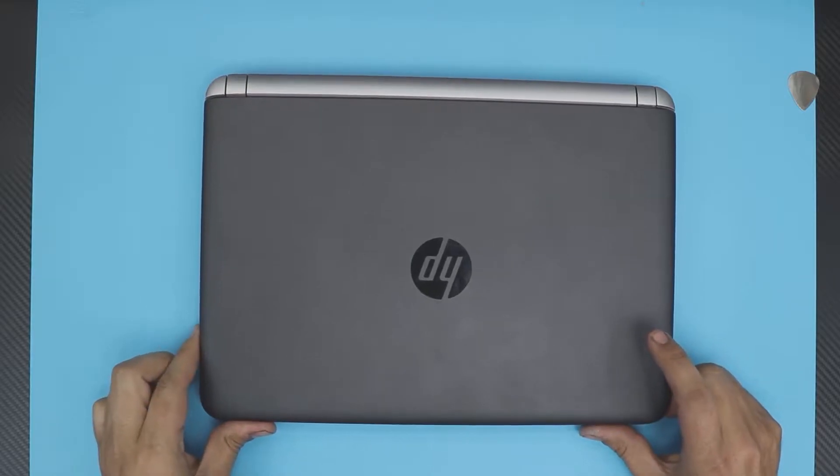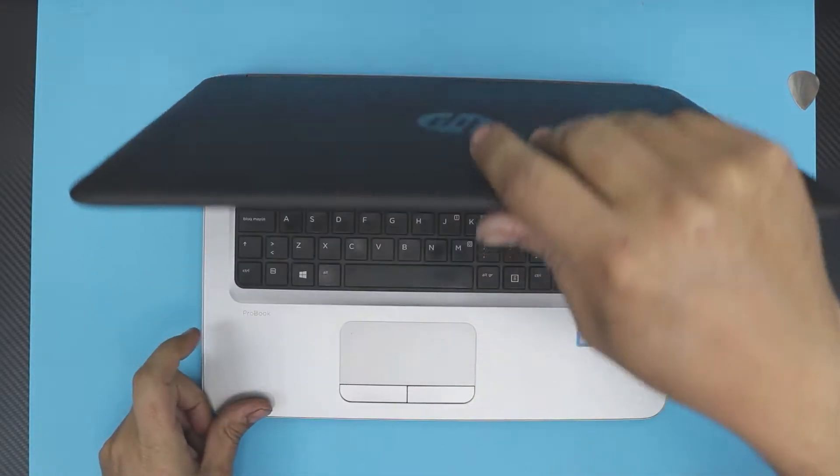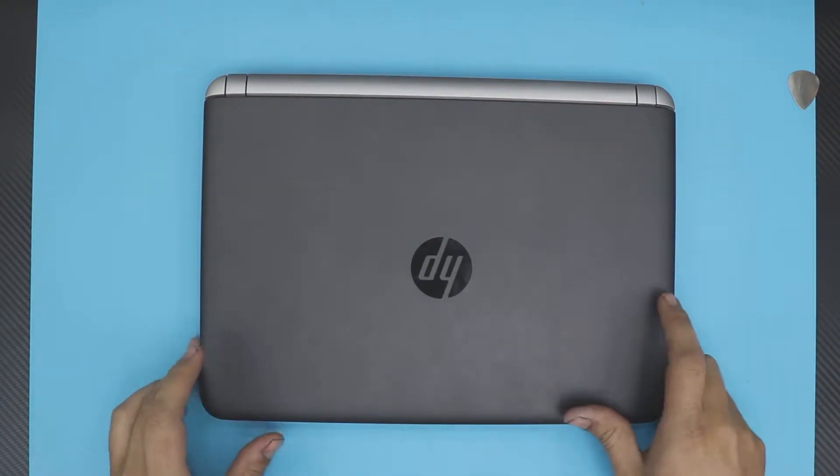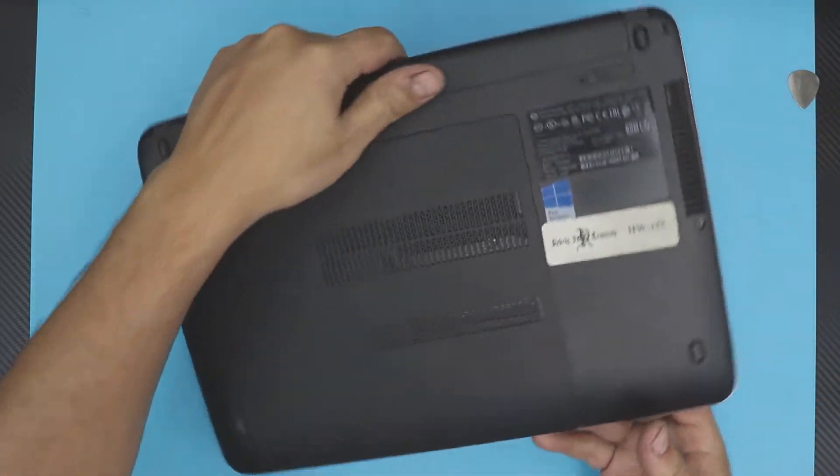Hello everyone, how are you doing today? I'm here with a different laptop and this one is an HP ProBook G3. What we're going to do is upgrade the hard drive to an SSD drive.